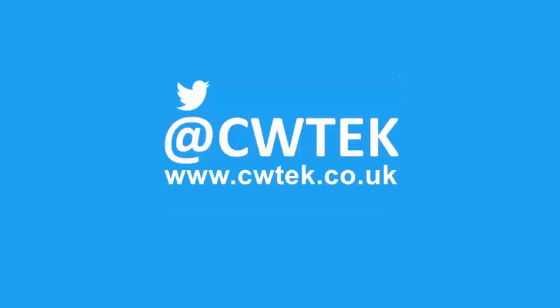You can also find me on Twitter at CWTech, and find my website at cwtech.co.uk. Liking, sharing, and subscribing really helps support this channel. Thank you very much.